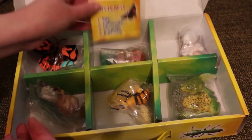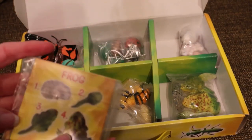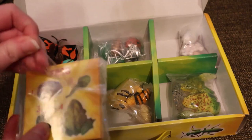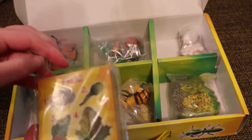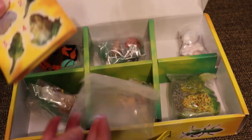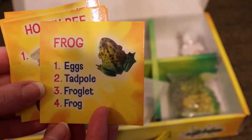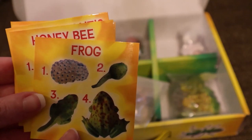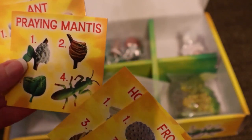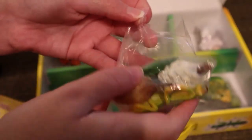The set came with life cycle cards that correlate with all of the figurines provided. These seem to be very durable. The cards can be utilized in a variety of ways — they can be used as a self-checking answer sheet within a center or even flash cards for practice. Another benefit is that you are automatically provided with a modification tool within the classroom, since one side of the cards shows pictures and the other side shows the name for each stage. This is great for multiple ages, learning styles, and levels of students.